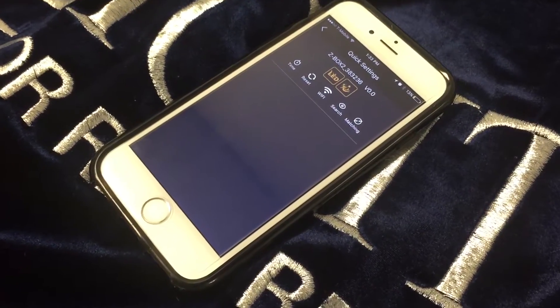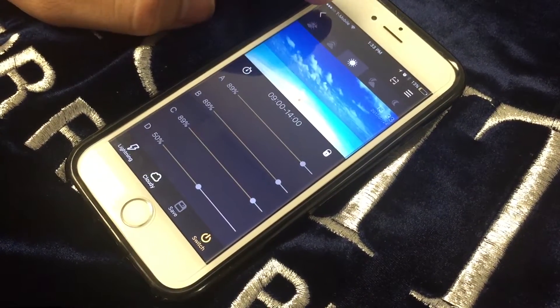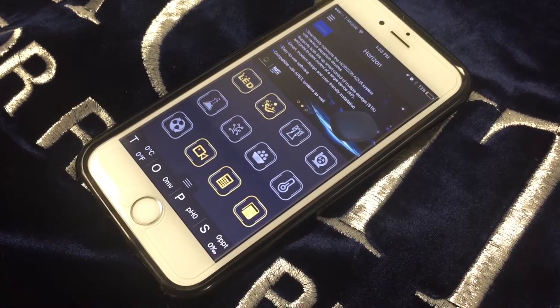Once you connect it to your home Wi-Fi network, you are able to connect to either your Z-Lights or your Sparkle Dragon Wavemakers. This completes our tutorial for the A200 Wi-Fi switch. Thank you for watching.